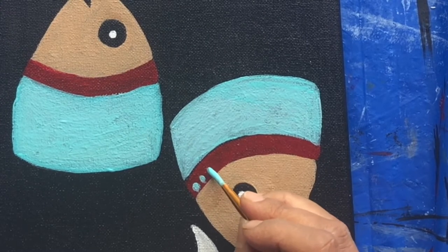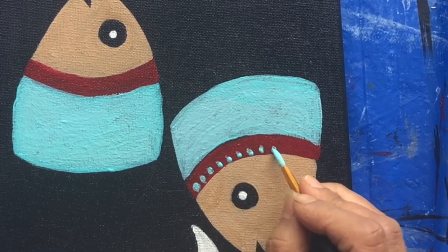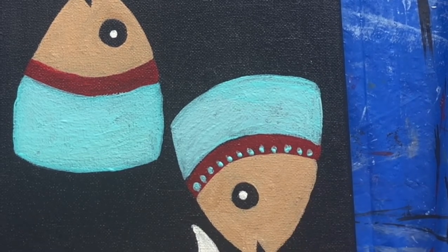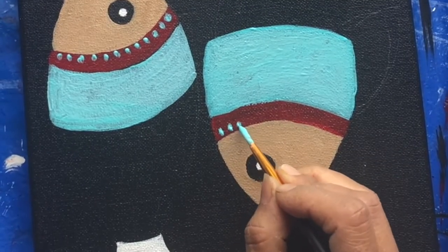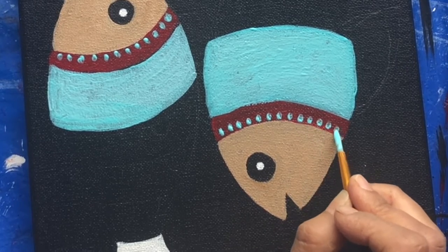Now making some patterns with the same teal color. As far as patterns and colors are concerned, you can make any patterns or colors of your choice — you do not have to stick to this particular color pattern of this painting.